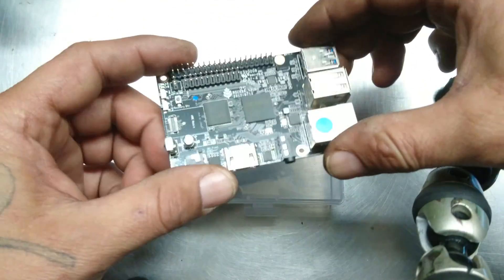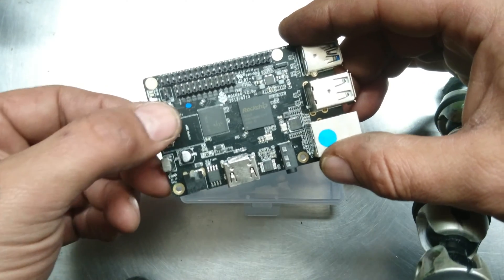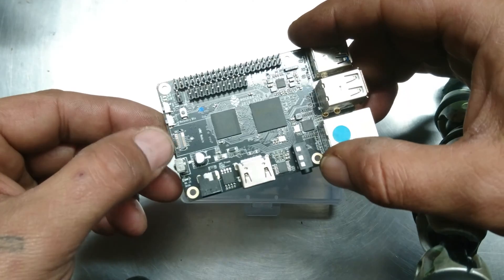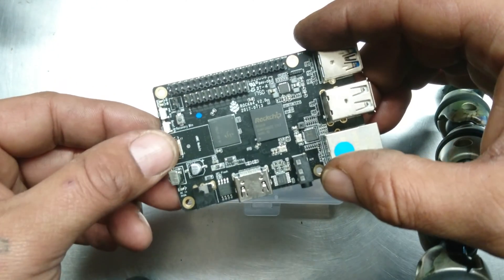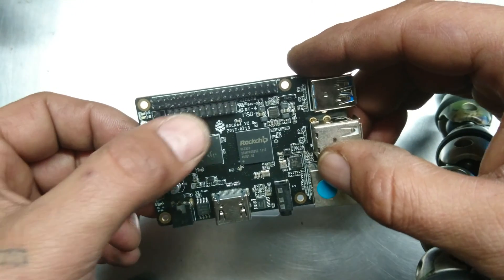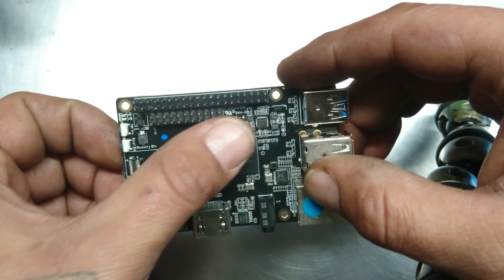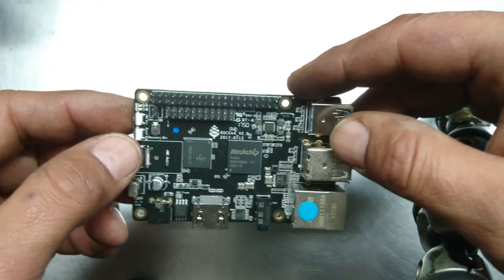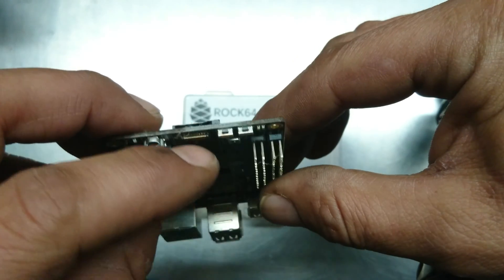Alright, starting on the top we have the eMMC slot. You can put up to I believe a 128 megabyte eMMC card. You can use that to flash Android and use it just as an Android product. It's got your Pi buses — Pi 5 and Pi 2 I believe. Your on/off switch and reset switch.